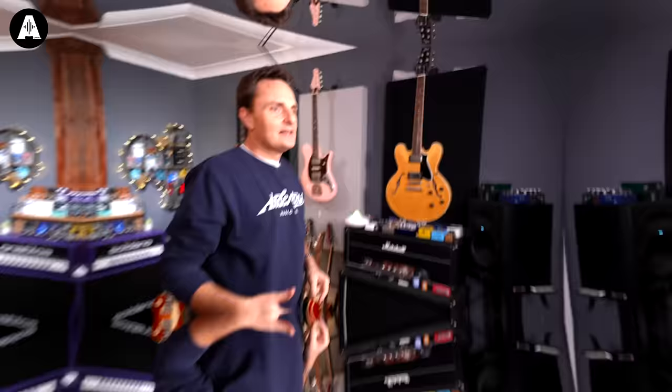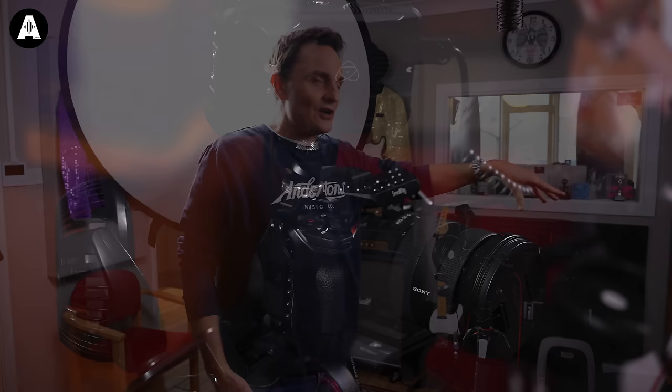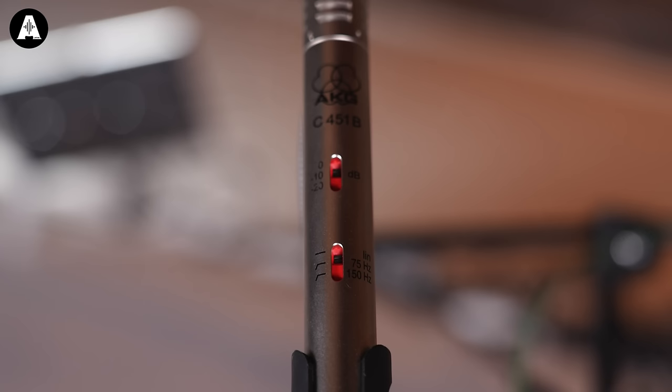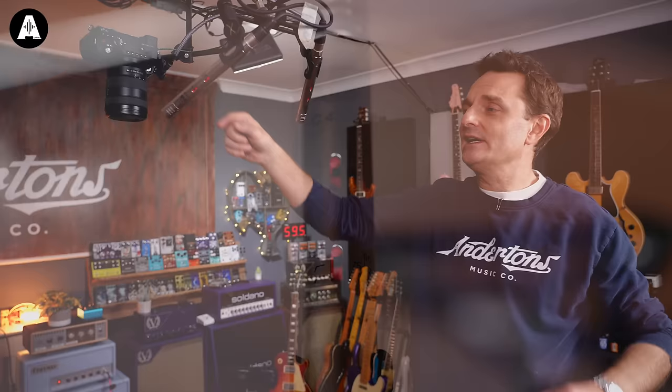They are the pedal boards, and they will change during the year as we try different things. Over here is typically where Oz will be, or if Pete's filming, where Pete will be. We use Sony a7S Mark III cameras and we'll typically have three different angles — one of which Oz will be moving, and the other two remain static. Up here we've got an overhead camera with a couple of overhead mics, so if we're doing pedal reviews you can see a bird's eye view — a fourth angle.